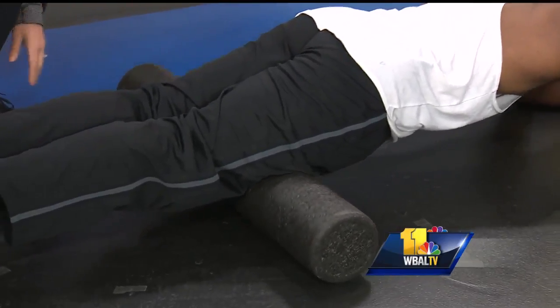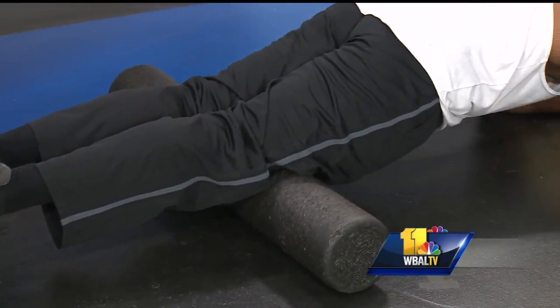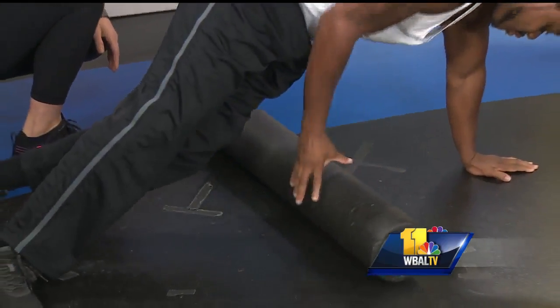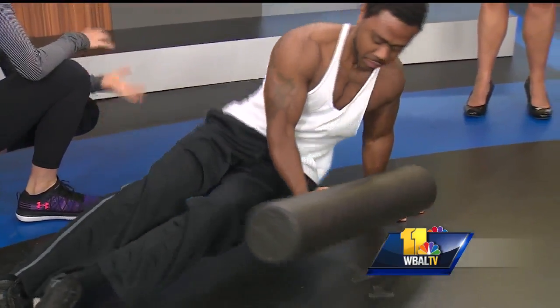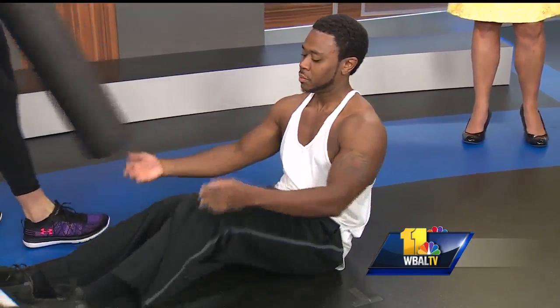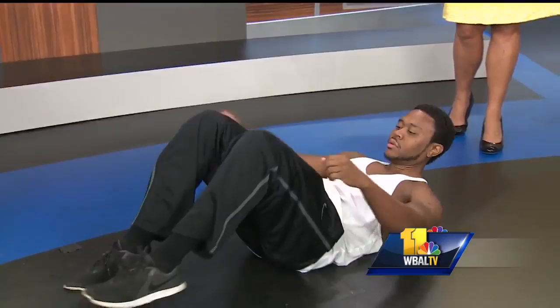You're rolling about an inch a second — we could spend a whole segment on this. Foam rolling is kind of painful; it's breaking up adhesions and loosening up those tight muscles. So we'll get into the exercise, but I say always start with foam rolling.